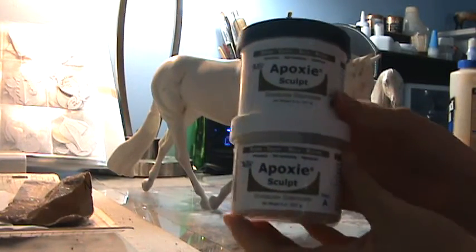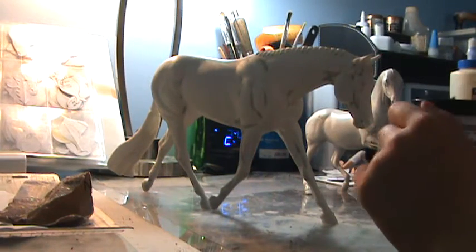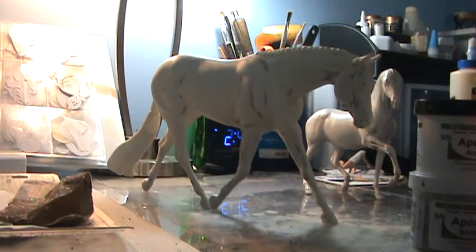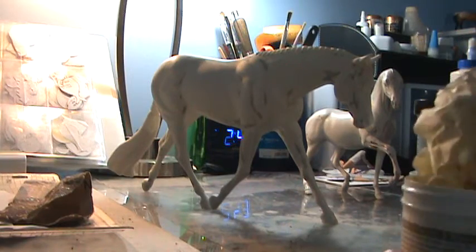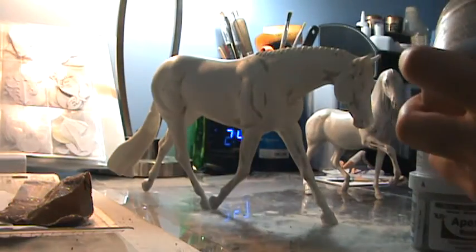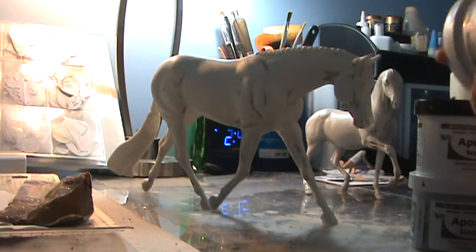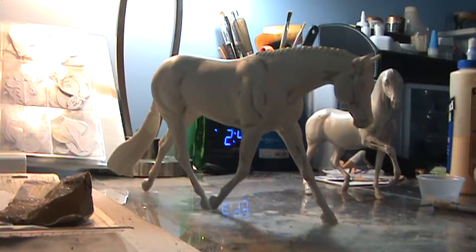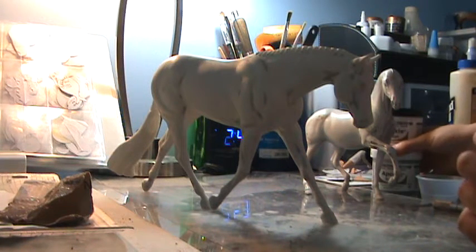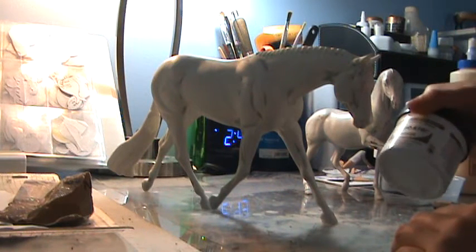For the clay I use epoxy sculpt — it's a two-part sculpt, Part A and Part B. I prefer white because it matches the color of my primer, though natural (a grayish color) works too. A trick I learned from friends: put a wet towel inside the container to keep it moist and lasting longer, since I don't sculpt that often. Always put the lids back on because they'll lose moisture very quickly.